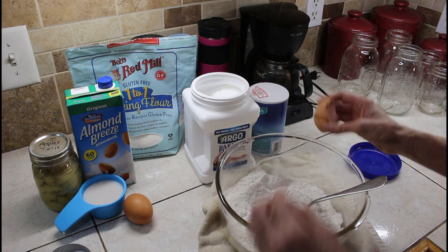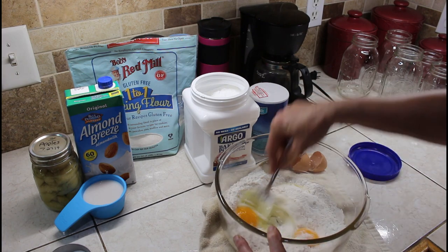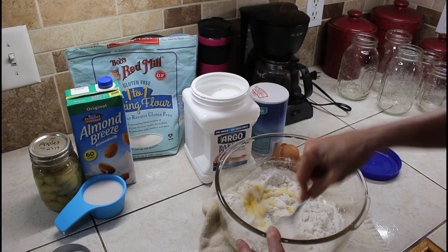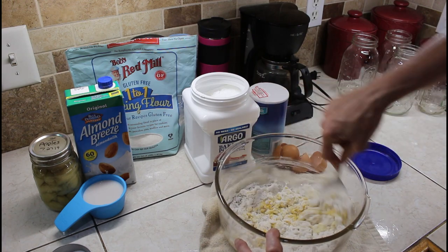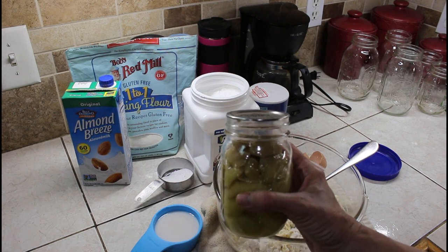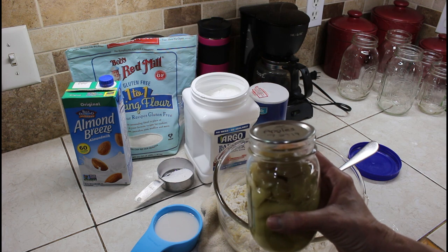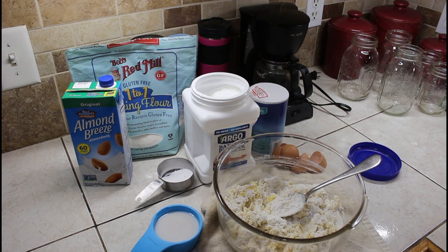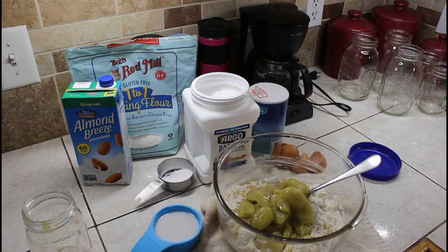We add two eggs and mix that all around a little. If you wanted vanilla and all that, you could, but if you don't have all the extras, you can still make something good. Eggs, flour, sugar, milk — that's it. I am going to drain the apples because I don't want all the sweet juice in it — that would just add more liquid. So I'm not adding the milk right now. I'm going to add the apples first. You can see it's almost like adding applesauce since I've still got apple pieces but it's fairly drained.